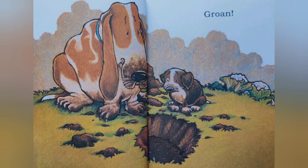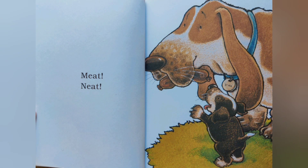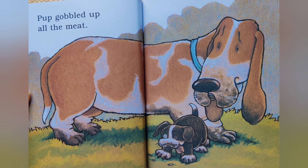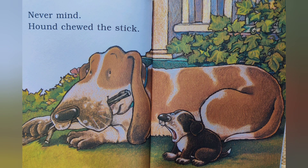Groan — there was no bone. Pup was sad. Then Hound found a treat to eat. Meat, meat, neat! Pup gobbled up all the meat. He left nothing for poor Hound to eat. Hound was so sad. Never mind — Hound chewed the stick.